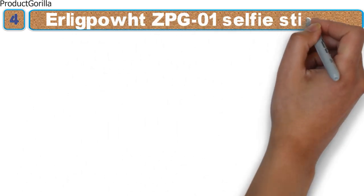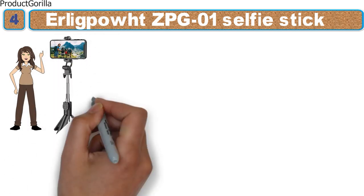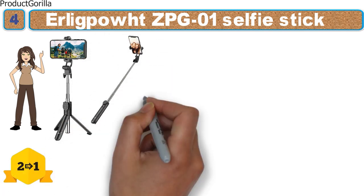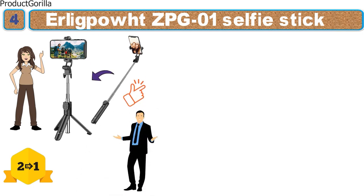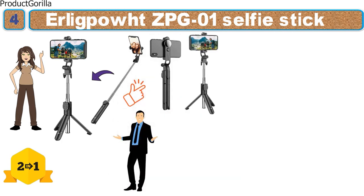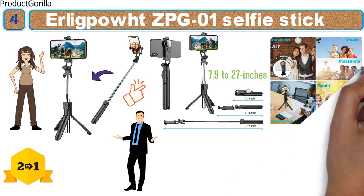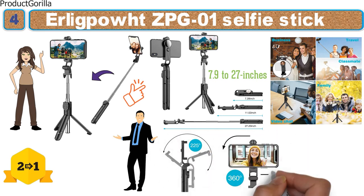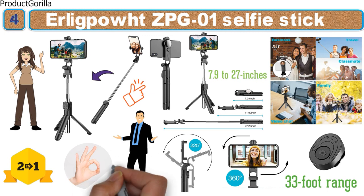At number 4 we have the Ehrlich Pout ZPG-01 Selfie Stick. This selfie stick looks fantastic with its metallic dark gray and polished silver color scheme. It is a 2-in-1 accessory that can quickly switch between a selfie stick and a tripod, thanks to its intelligent design. It extends between 7.9 and 27 inches, and the head rotates 225 degrees while the phone mount has a free 360-degree range. Paired with the wireless remote with a 33-foot range, it will enhance your photo-taking abilities in no time.